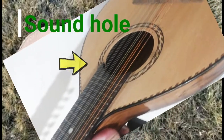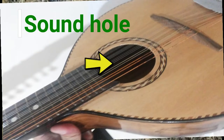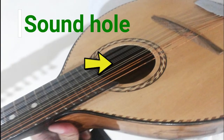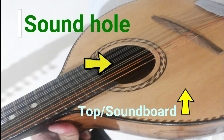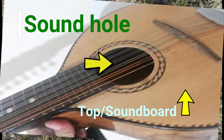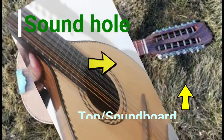The sound hole helps sound projection. It is a misconception to think it is the main source of the Banduria's sound. The entire surface area of the Banduria's top, or soundboard, emanates sound, with the hole allowing the soundboard to freely vibrate and acting as a sort of escape valve for vibrating air.